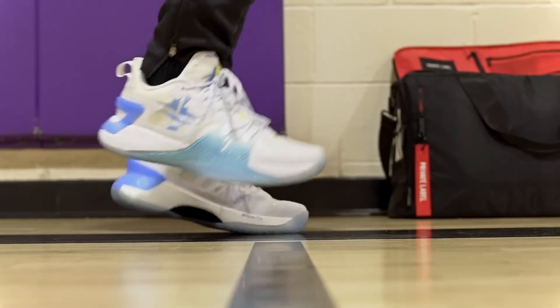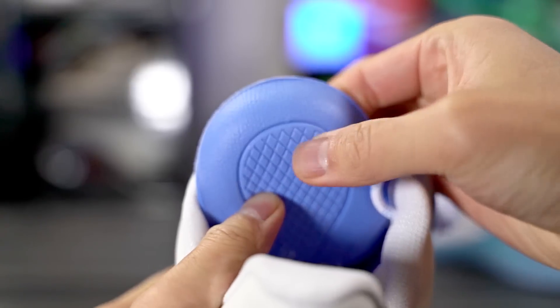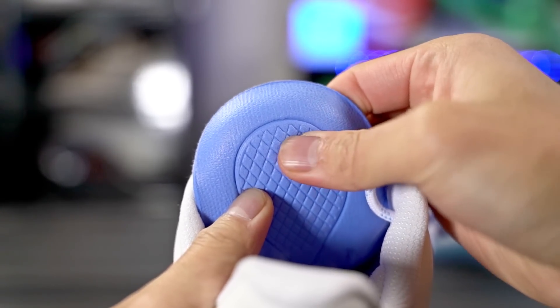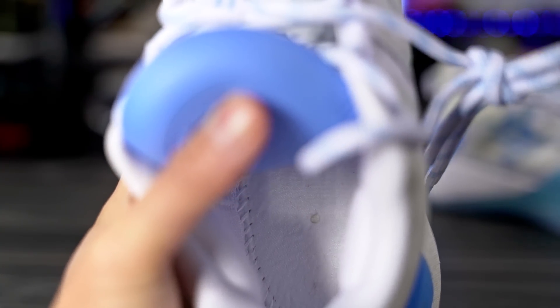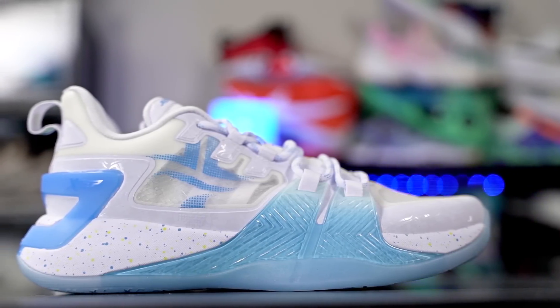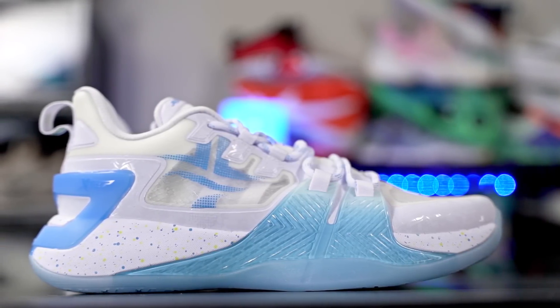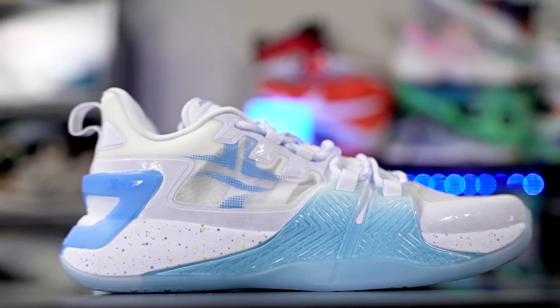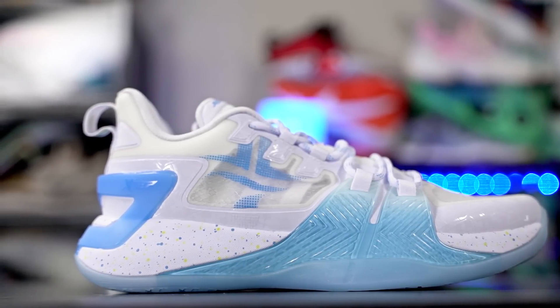In the forefoot it gets a little dead but you can still feel the foam — still pretty comfortable. The insole is nice and comfortable, and the strobel board gets pretty soft once you keep playing. Court feel was good in the forefoot — it's low to the ground. In the heel it gets a bit thicker, so the offset is pretty high, which is normal for basketball shoes. Overall I really enjoyed the cushioning — it's a nice bouncy, responsive setup.